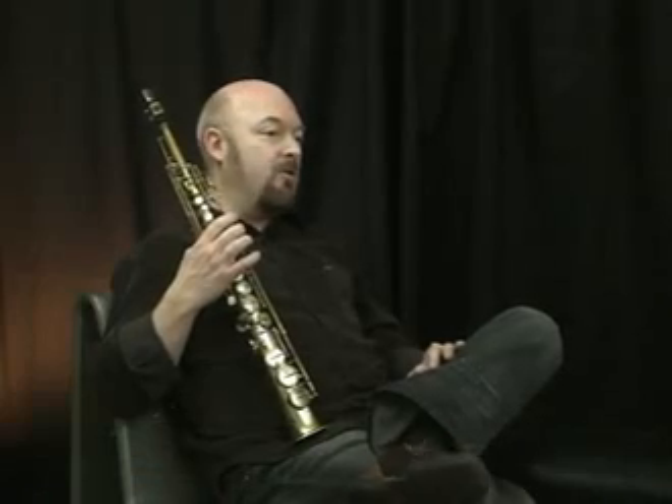Right now I've been playing, I guess since last June, with Barry Mandel in Las Vegas. And I'm playing soprano, alto, and flute on that. I'll continue to play live around Los Angeles and around the world.